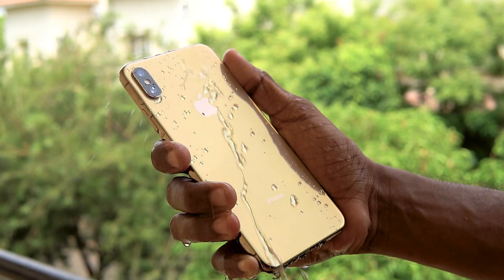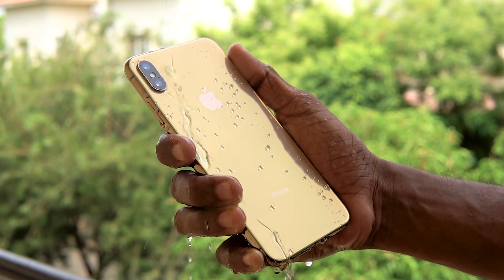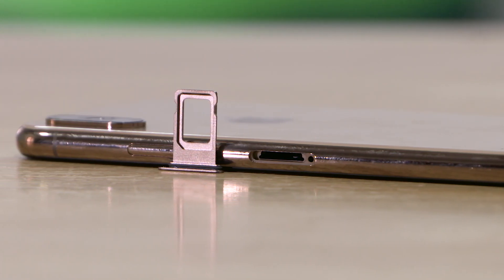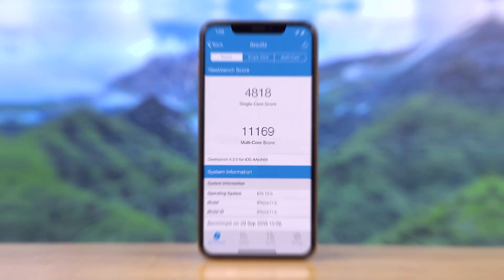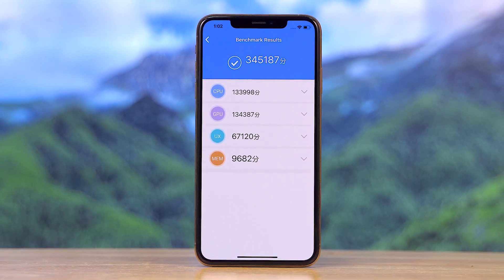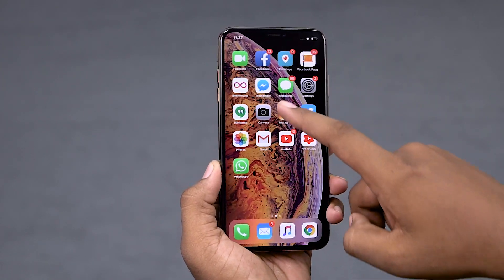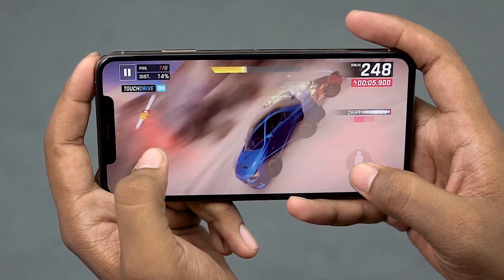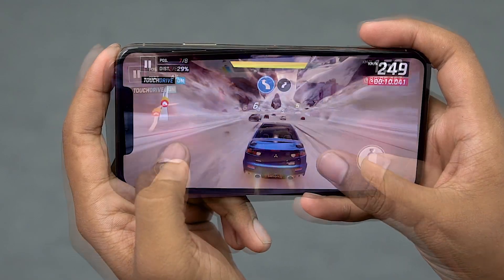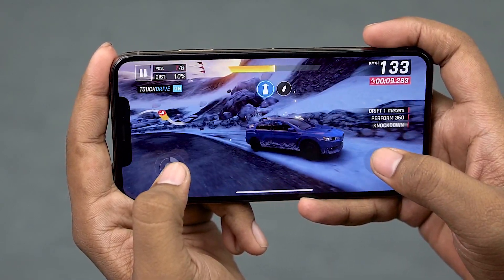Other changes include an IP68 rating now, up from IP67 — not huge but worth a mention. Similarly, this is a dual SIM phone — one regular nano SIM and another eSIM. Now the biggest change though is underneath the hood: the iPhone XS Max sports a hexa-core A12 Bionic chip. Apple claims it's up to 30% faster at launching apps and about 50% faster when it comes to GPU-related tasks compared to the last gen A11 Bionic. There's also 4GB of RAM along with 64, 256, or 512GB of storage, and all this is backed up by a 3174mAh battery.